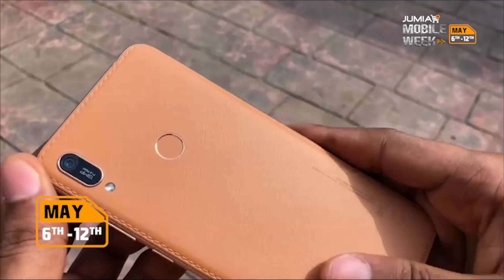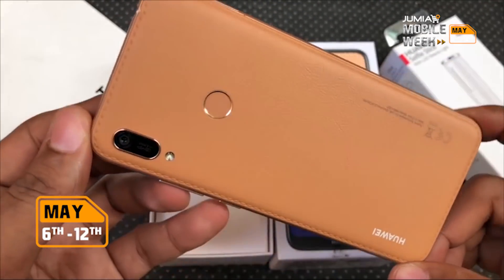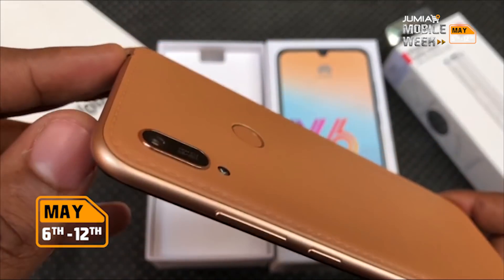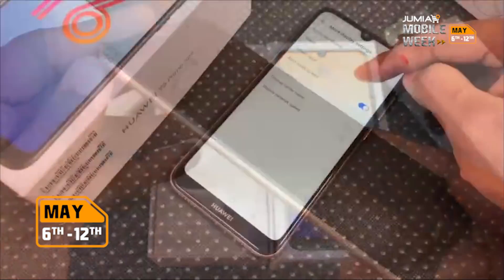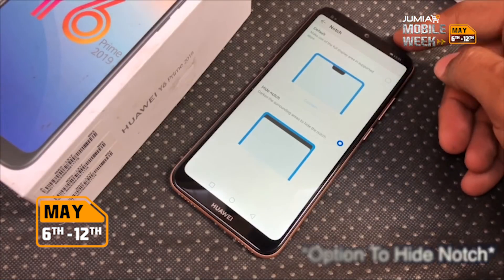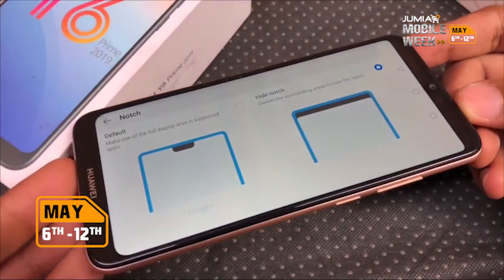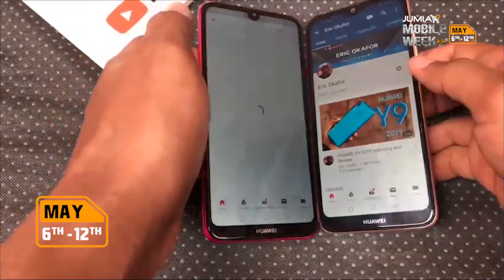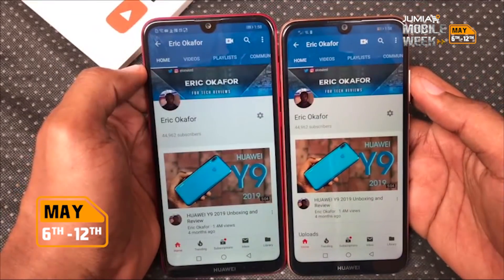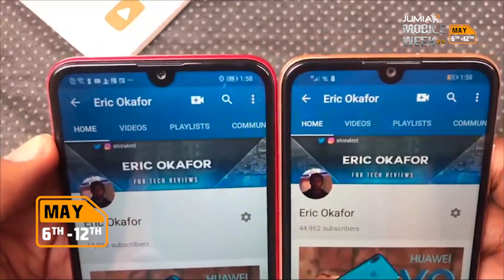It looks and feels very realistic. The frame is a different shade of brown and the bronze highlights around the camera and fingerprint sensor make it look very unique and some might even say premium. The display is not the brightest but the colors are definitely way more vivid than the Y5 Prime that I reviewed. You have your average chin with the Huawei branding on it. The screen is bigger than the Y5 but smaller than the Y7 Prime's display, as it is a smaller phone and easier to operate in one hand.